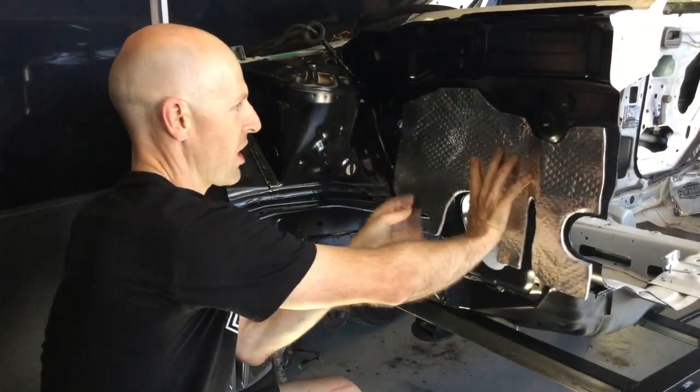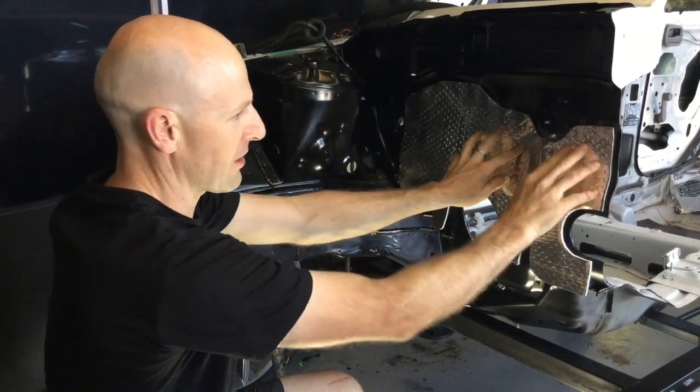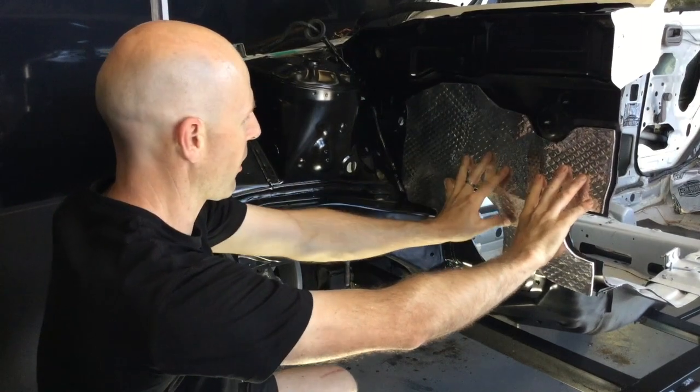You can loosely shape the material first — get a bit of shape in it, loosely push it in to get the form right, so it's ready to go.